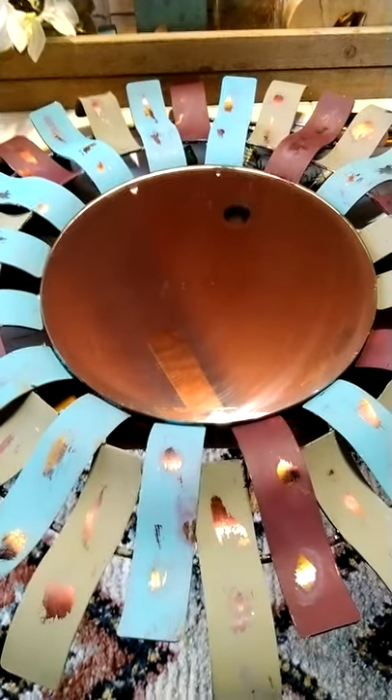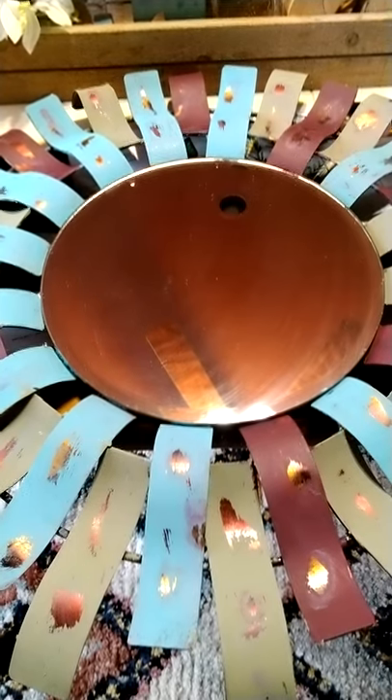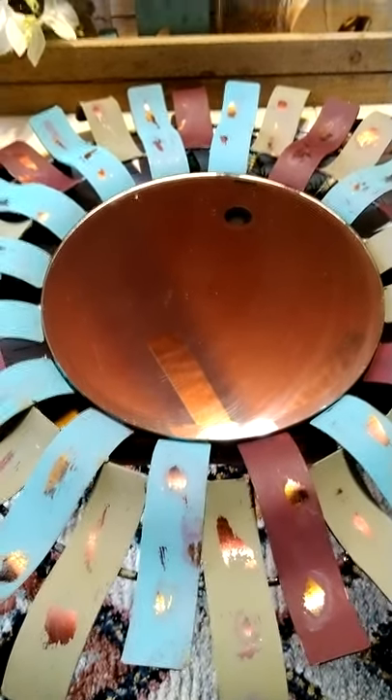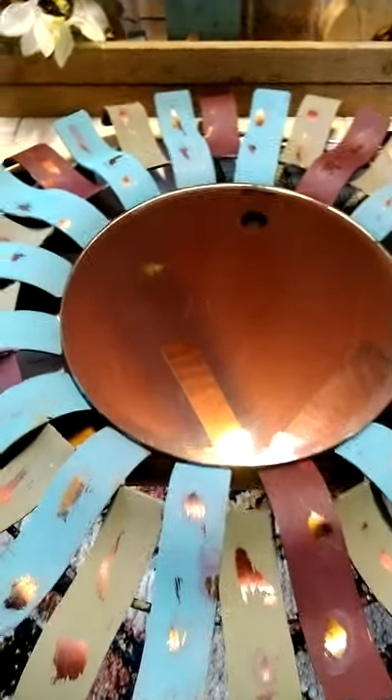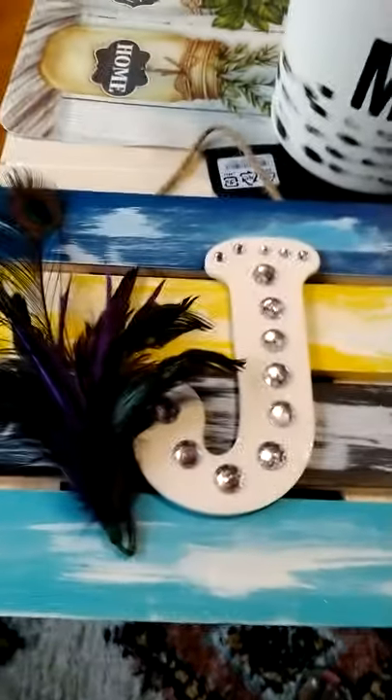These are some of the things that I do for downtime, to relieve stress, to have a stress-free day. These are my little art projects.